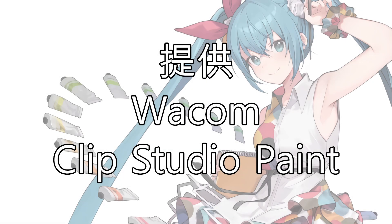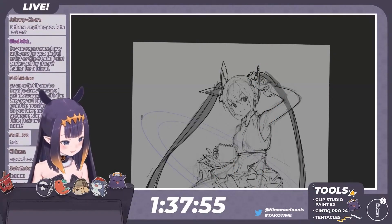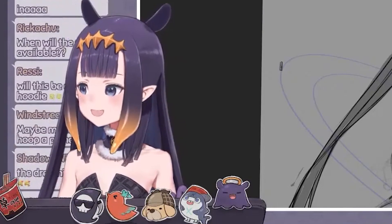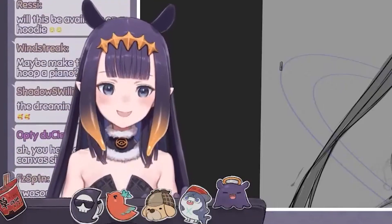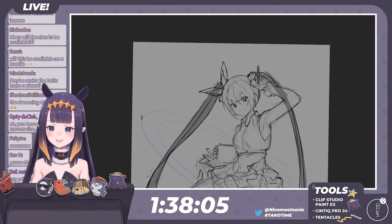This podcast is brought to you by the sponsor Tiyuki Ode. Do you recommend any software for new digital artists, or does Clip Studio Paint work well for them? Asking for a friend — Clip Studio Paint, and I'm not saying this just because I'm sponsored, is honestly the best program you can get for the price.